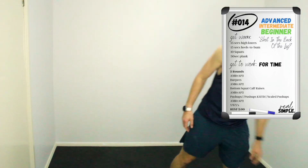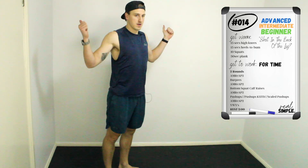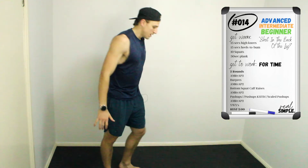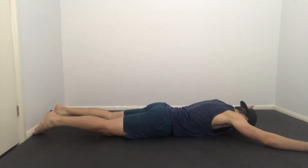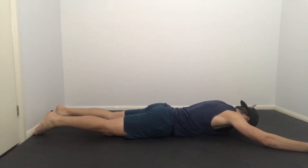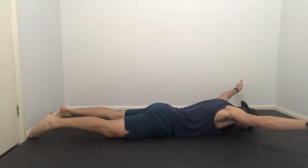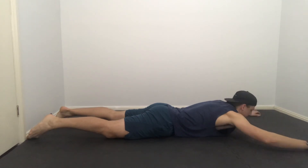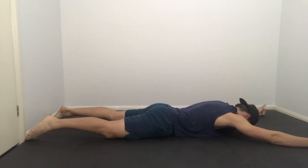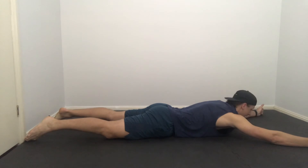Our final movement is YWYs — we're literally just trying to make those shapes with our arms. We set up on the floor, all we're worried about is our upper back, thumbs up the whole time. We come up into a Y, a W, and a Y, and down. We repeat that as many times as we can — Y, W, Y, touch — that's one rep, and repeat.